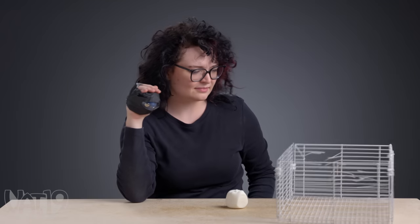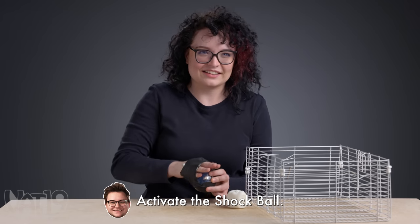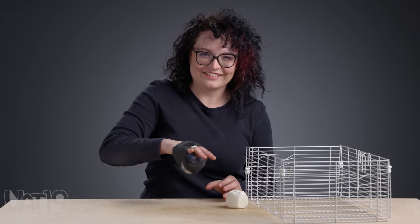Thirteen — half of a hamster cage. I do not like the shock — no, thank you. Tools in hand, shock ball's on. Let's break.